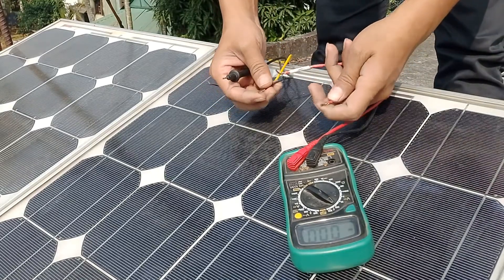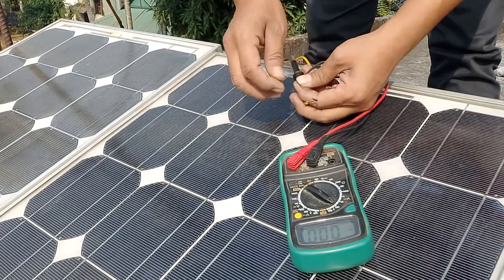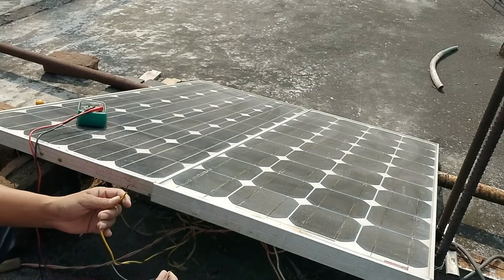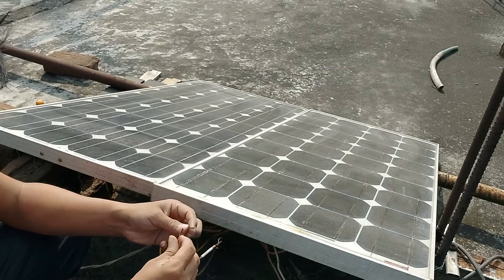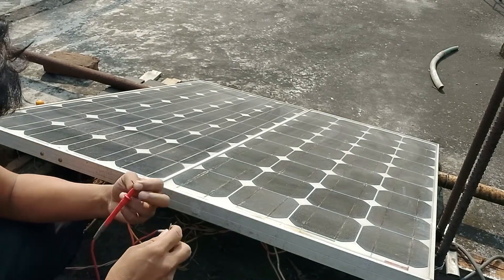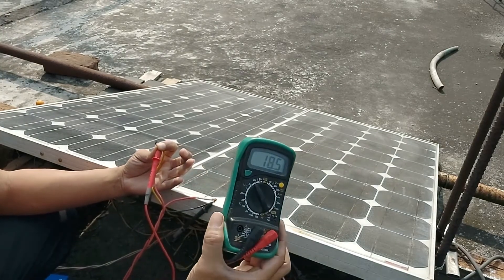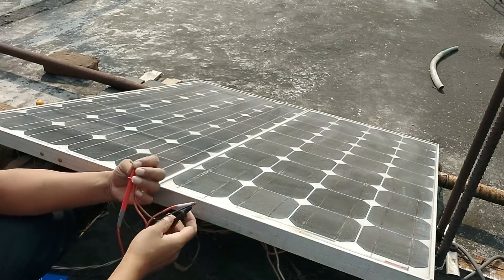Now, if you connect minus to minus and plus to plus, then the output should give 12 volt. And plus to plus and minus to minus — output is the same. You can see, output is the same.